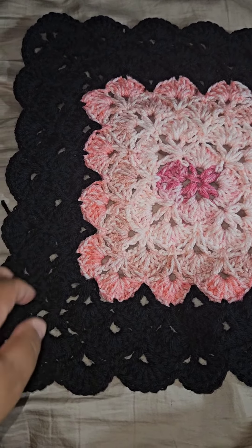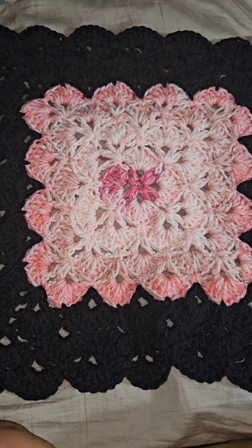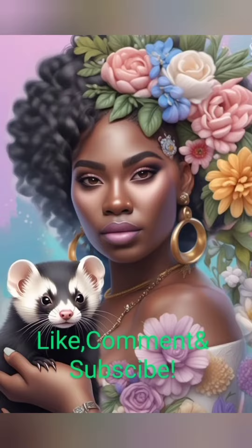I go back to work tomorrow, so I hope you enjoyed seeing this progress update. Have a nice day or night wherever you are, and I'll catch you in the next video. Bye guys!